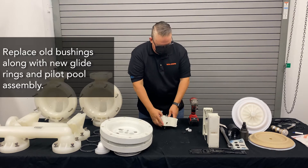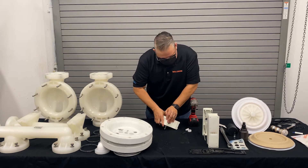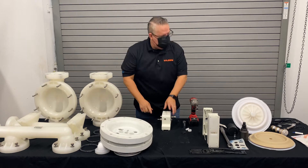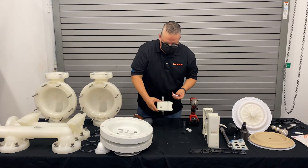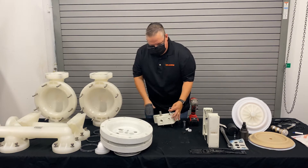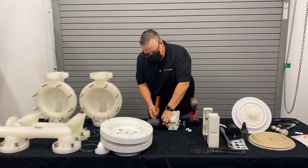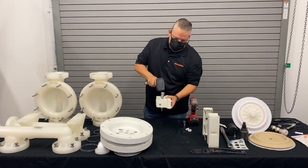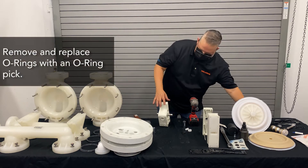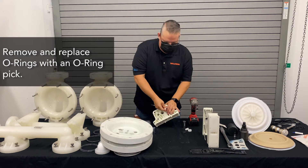We want to push this through. The easiest way to push that through would be to use the same socket just to break that free. Once we got that moved, we can simply take that pilot spool assembly and move it out. Another easier way to do it would be to use a small socket and push it out. To remove and change this pilot spool assembly — the control spool assembly — remove one O-ring, being careful not to poke yourself.